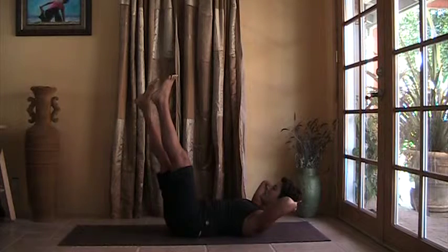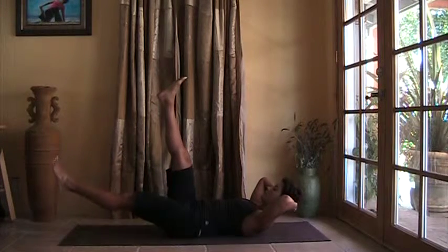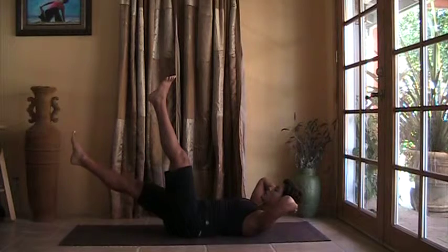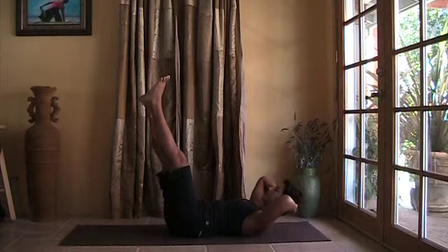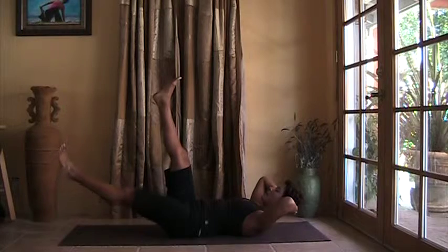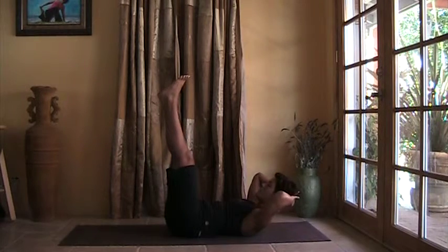Right leg comes up. Left leg drops, left leg comes up. So every time the right leg comes down, you push the navel into the spine to lift the leg up. Breathe in here. Left leg drops — exhale out of the mouth to lift the left leg. Last time here, curl up a little bit more.